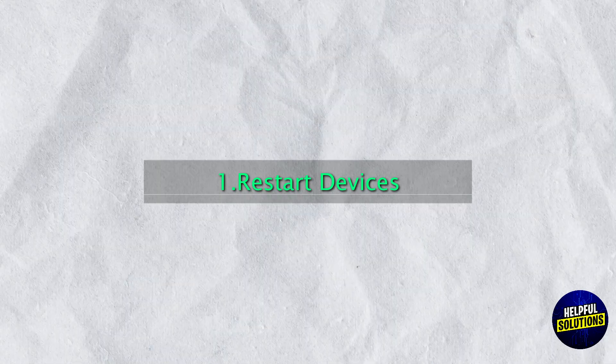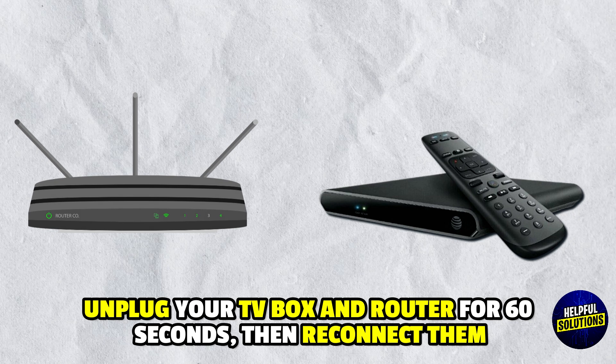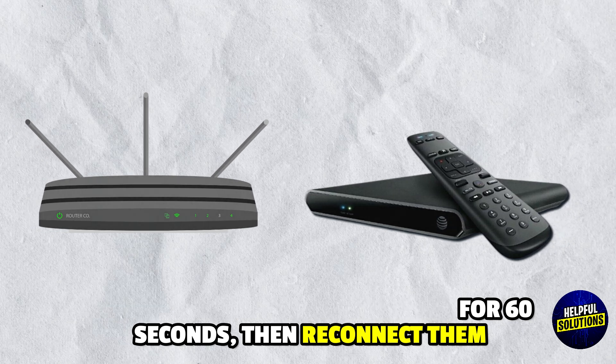Step 1: Restart Devices. Unplug your TV box and router for 60 seconds, then reconnect them.